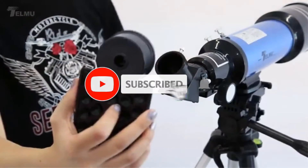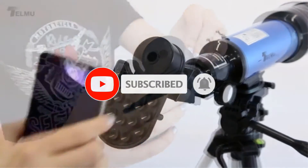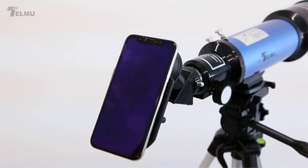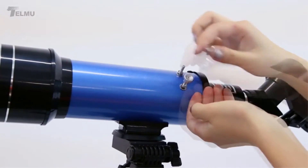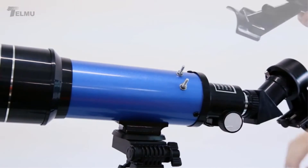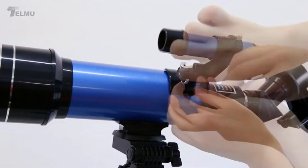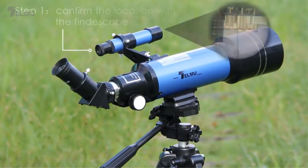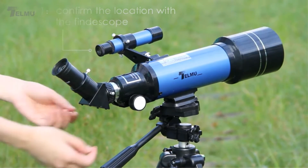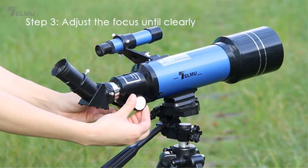No additional installation of parts or complex setup is required — just fix the telescope according to your preference and it's ready to use. The phone holder allows you to attach your phone and capture pictures. It comes with a box and backpack for storage so you can take it anywhere. The company provides a two-year guarantee. It has a 70mm aperture and a focal length of 400mm.